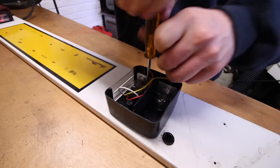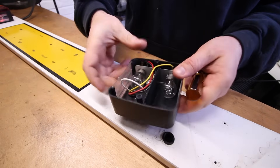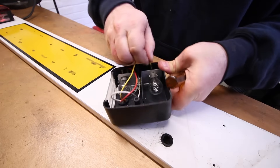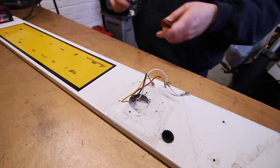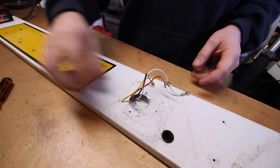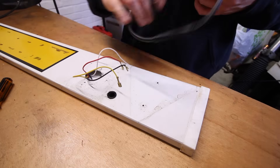At this stage it is worth making a note of which colour wire goes to which bulb position, as you cannot always guarantee the wiring is going to match up with the LED lights. The wiring colours for the LED trailer lights are as follows: white for earth, brown for tail light, red for stop, and yellow for the indicator.